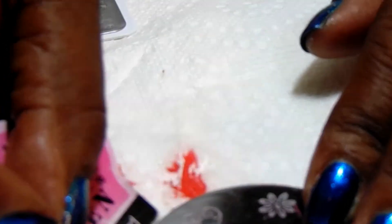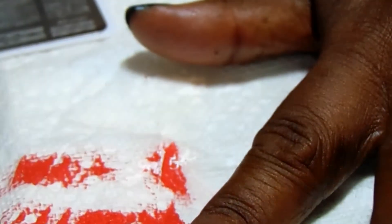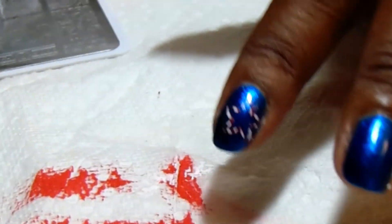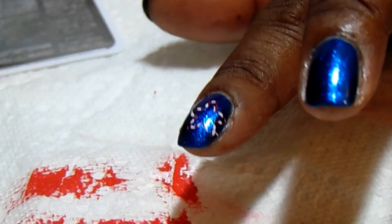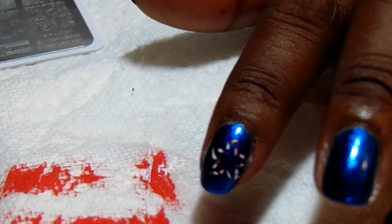Get your stamper and go ahead and put the red on the star. Then go ahead and stamp that image on — and there you go. As you can see, the image is meshed together with the white and the red and the stripes. For me that signifies the stripes on the flag, and the star signifies the stars on the flag.